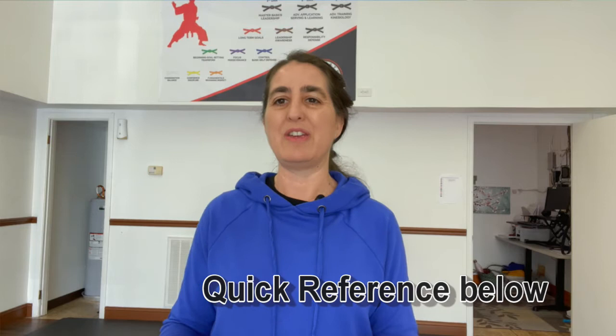This video is going to be for the very first string of Chunji. Now if you already know Chunji, there's a quick reference guide right below that you can just skip over to the quick reference or the step-by-step video. But if you're just starting on Chunji, this is the first video in the series. There are four different videos and the links are below so you can follow along step by step.